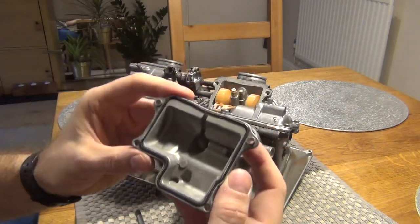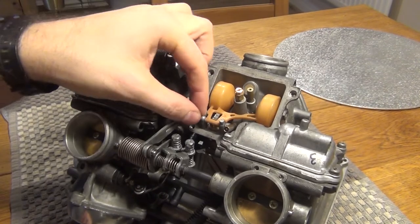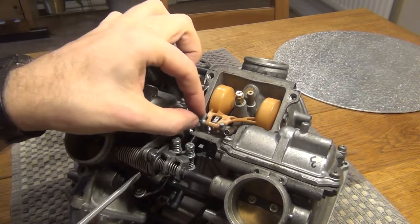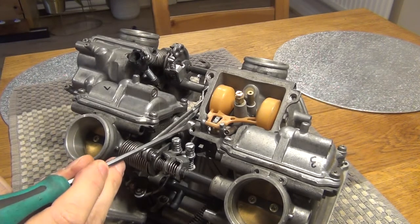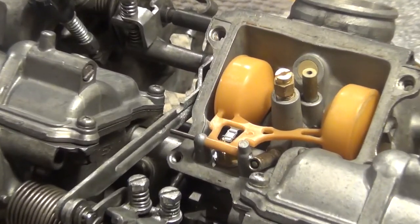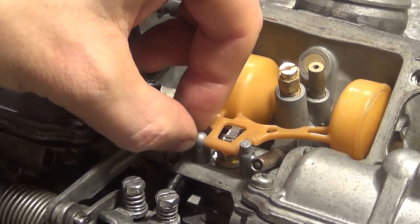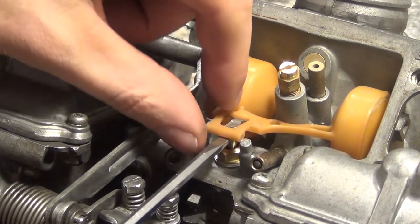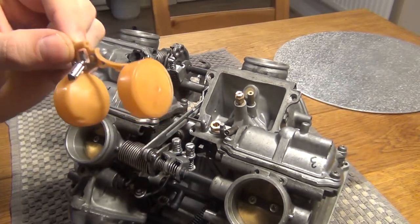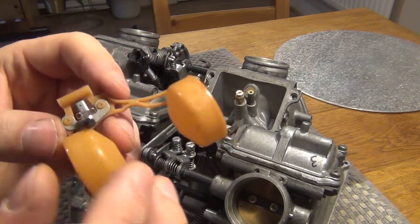The first float bowl comes out and as you can see, it's pretty clean. To remove the float, you need to grab this little pin and pull it out. I'm just going to use a screwdriver to push it a bit, and as you can see the pin comes out. I'll magnify it so you can see what I'm doing — the pin is coming out nicely. Now we can lift the float — you've got to be delicate.